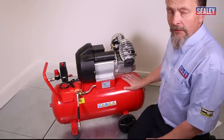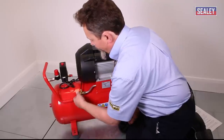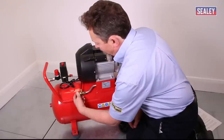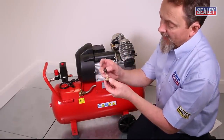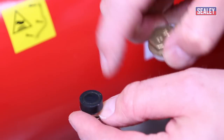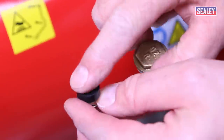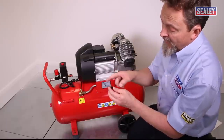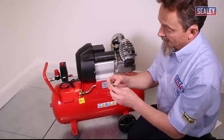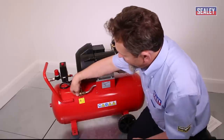If the non-return valve is faulty, empty all the air from the tank, then unscrew the end cap. Behind it there is a spring and a rubber washer — sometimes there can also be a little swarf from inside the tank. The spring puts pressure on the washer, which seats against a flange. Dirt can stop it seating properly, causing air to escape past it. Clean it off; if the washer is split or the spring is broken or weak, replace both components, then reassemble and retest.